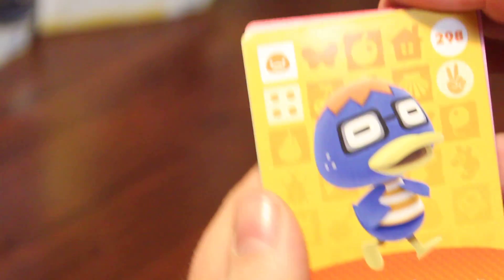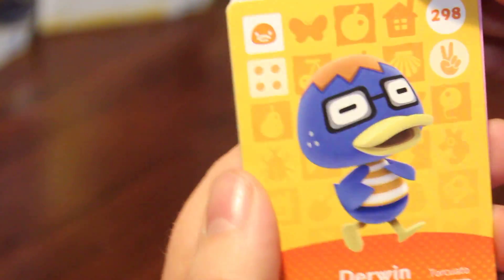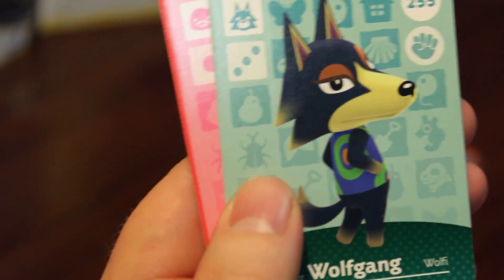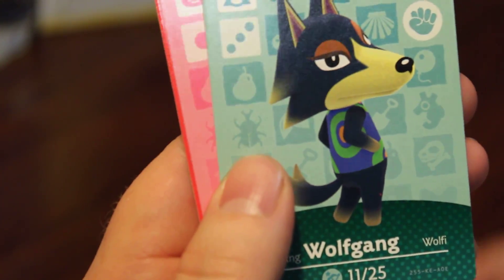Let's get our focus on. We got 292, Barbara — I think I have that one. We got 281, Lyman. 262, Blanche. 242, Chevro. 228, Bubbles — that's funny. And then we have 205, Phyllis. I don't think I have Phyllis yet, so that's cool.